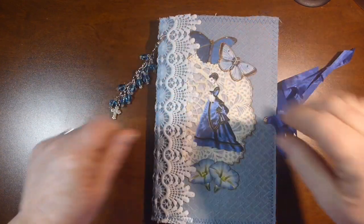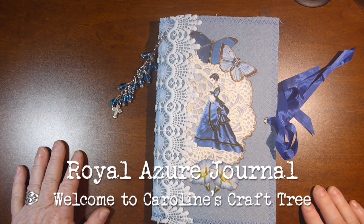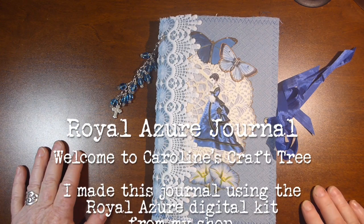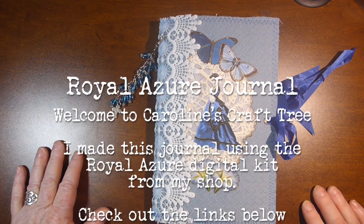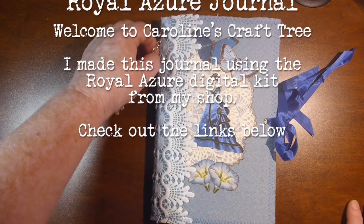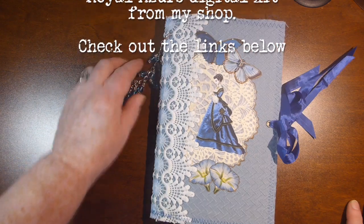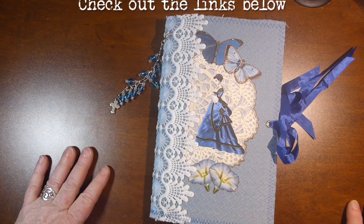Hi everyone, welcome to Caroline's Craft Tree. Today I just want to show you a journal that I made using my digital kit called Royal Azure. I had somebody request a blue journal and I didn't have a blue kit so I made this kit up and I've made this journal out of it.